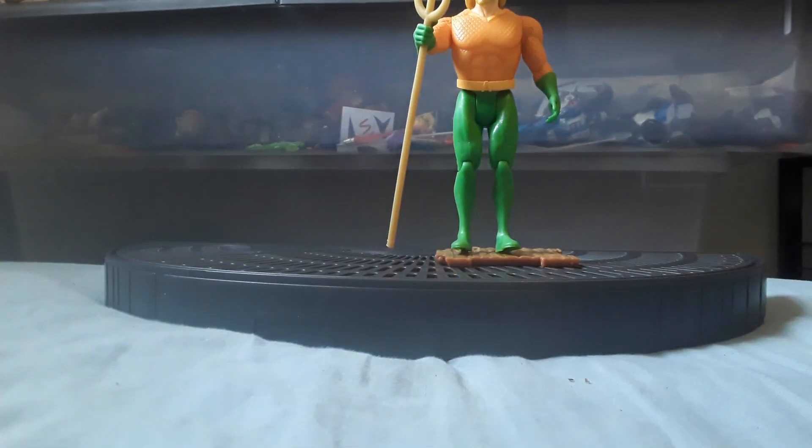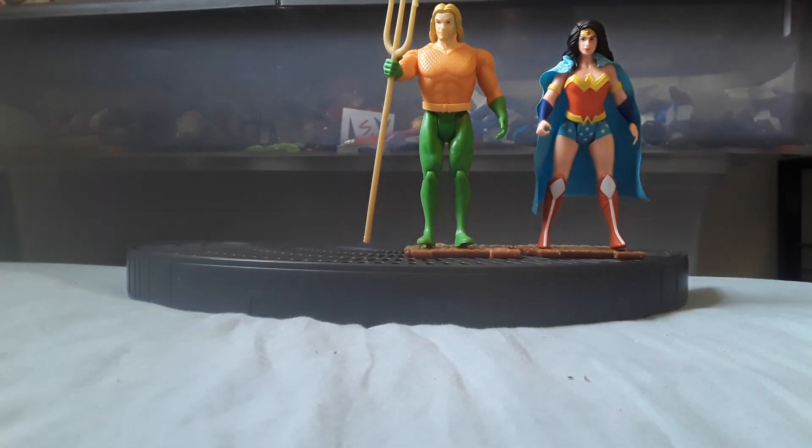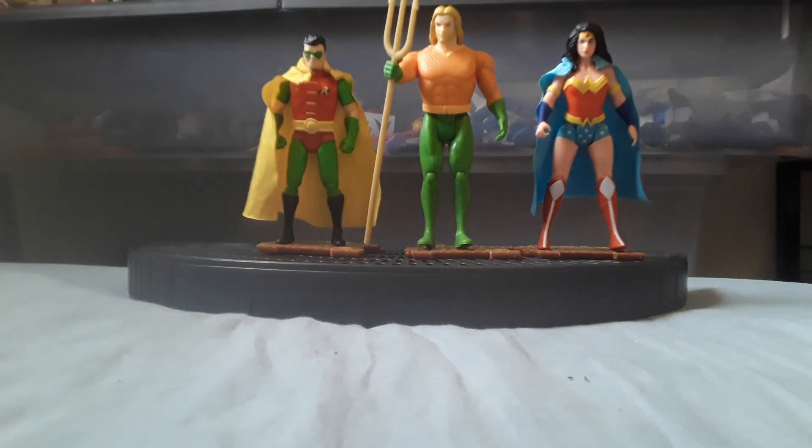I like this line, this McFarlane DC Superpower line. My only issue is I don't really like the head sculpts. But here's Aquaman, Wonder Woman from this line, Batman and Robin.